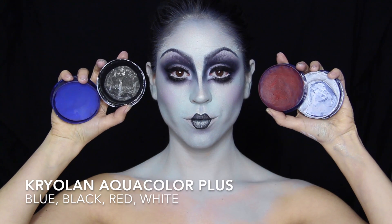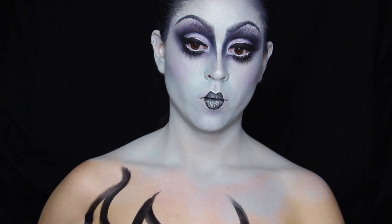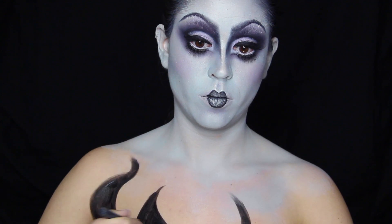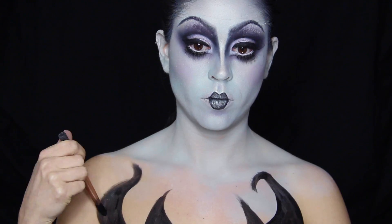I'm going to be using water-based colors in black, blue, red, and white. I'm starting off by creating my first shapes with black. This is completely improvised and not planned, so feel free to create your own design — as I always say when I do body painting looks.